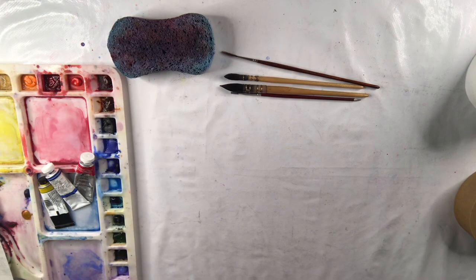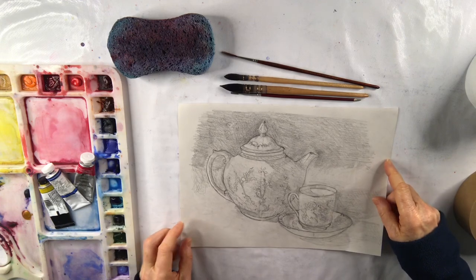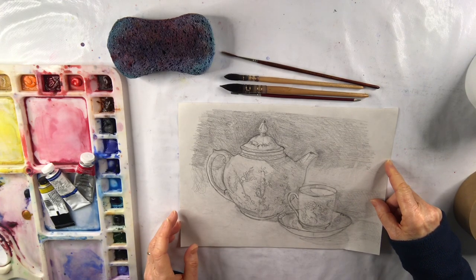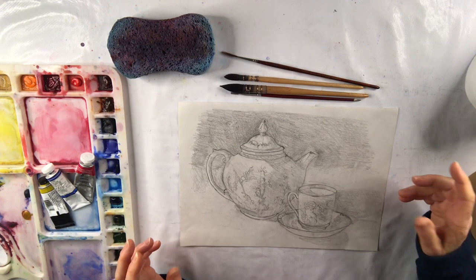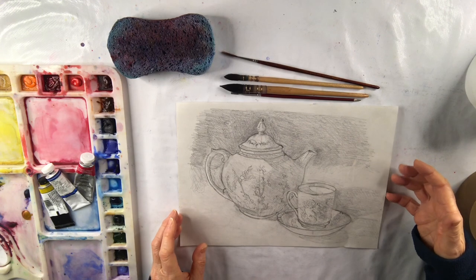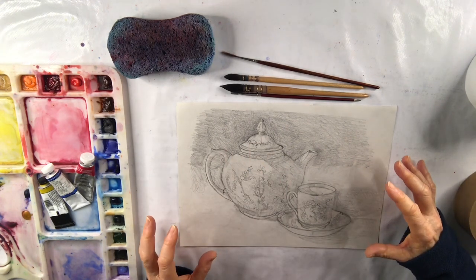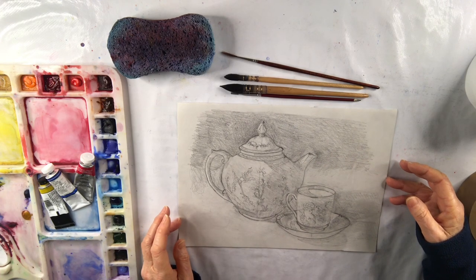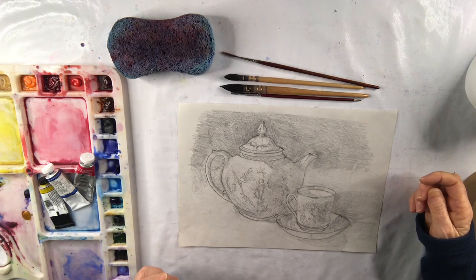In preparation for my painting I do a little bit of a drawing. I want to get the shapes right and the values, and this really helps me when I come to paint — I know what I understand and I know what I'm going to paint. I get the drawing right and I can do a tracing and transfer it onto my watercolour paper. It helps the paper because if you do a lot of rubbing out you can actually damage the surface.